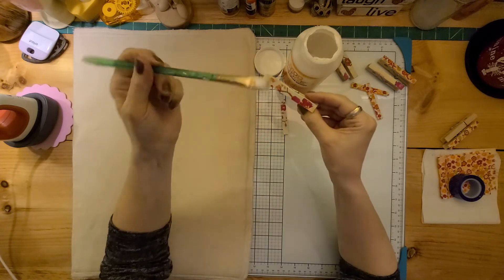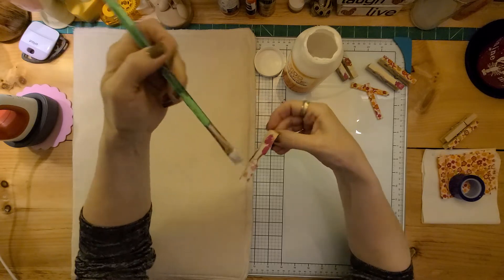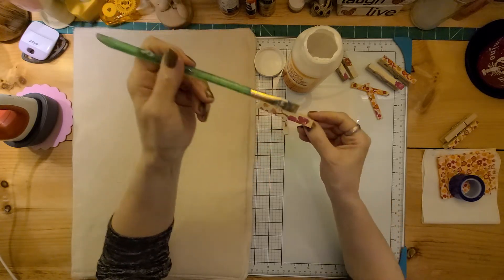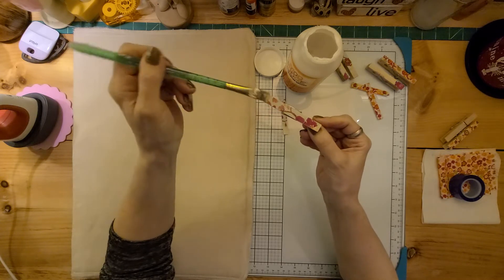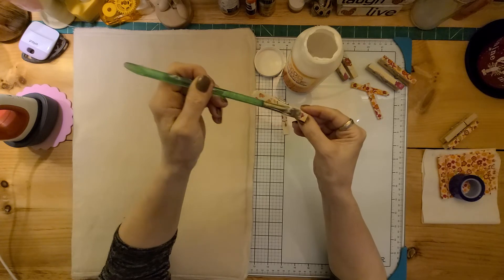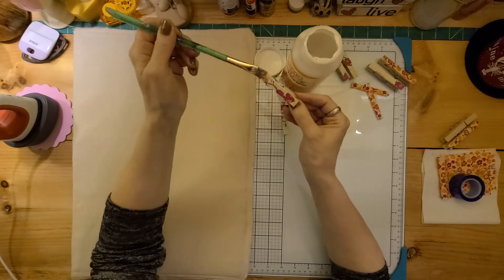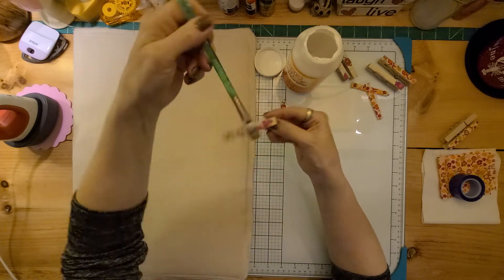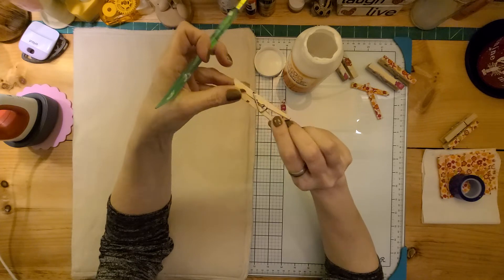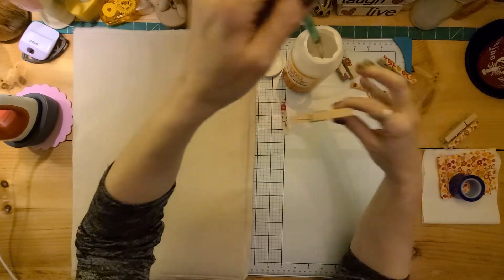I got a bubble — just go over the top and get it out. Now that I got that bubble out, it's laying nicely. You can do more than one coating, but usually I think one is enough. Usually it doesn't get bubbles, but there we go — that looks pretty good. You can either do one side, let it dry, then flip it and do the other, or I tend to do both sides and lay it on its side.